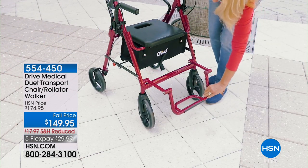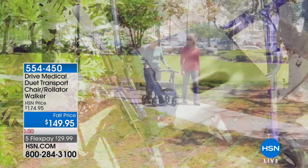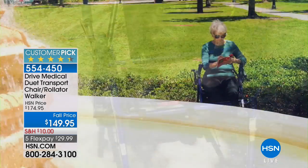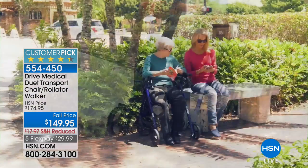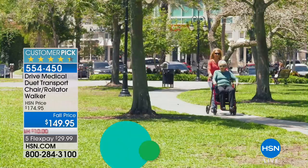A Grab It is a great tool to have along with you when you go to the grocery store. If you're somebody that needs to use a walker, there are walkers — but then there is our best-selling customer pick transport chair rollator walker. Coming up at the end of the show at the lowest price we've ever offered it at, back in stock by popular demand, so shop for it while it is available.